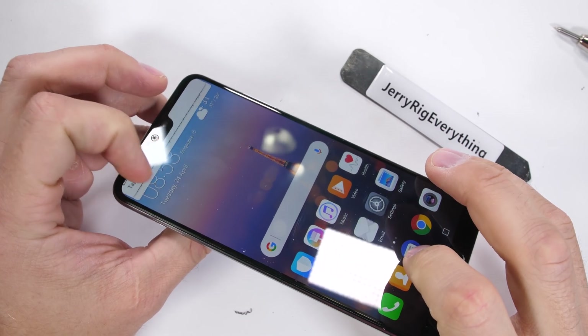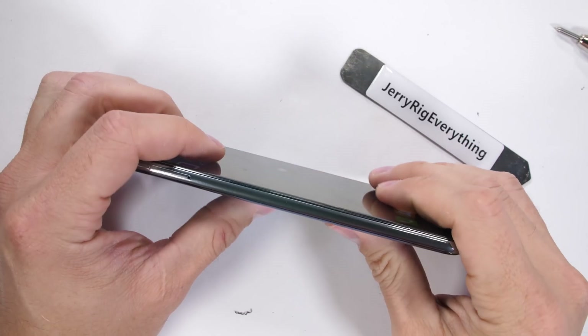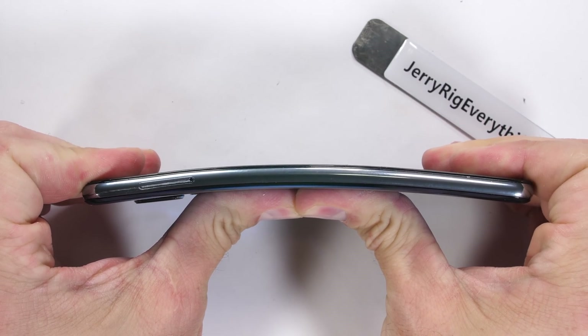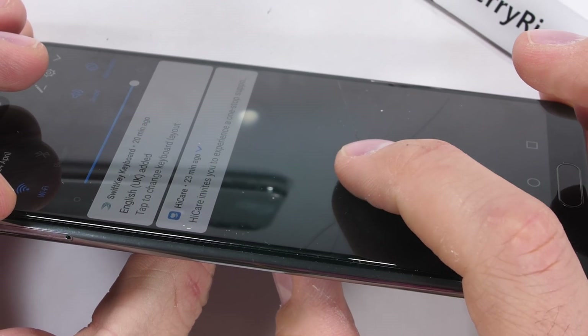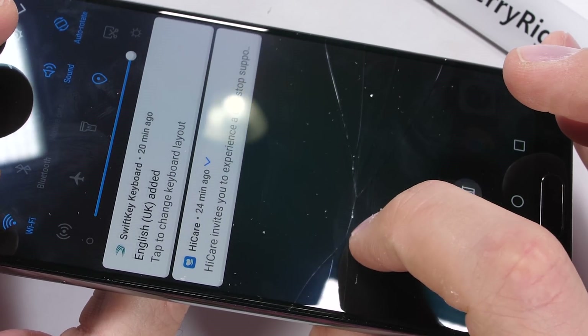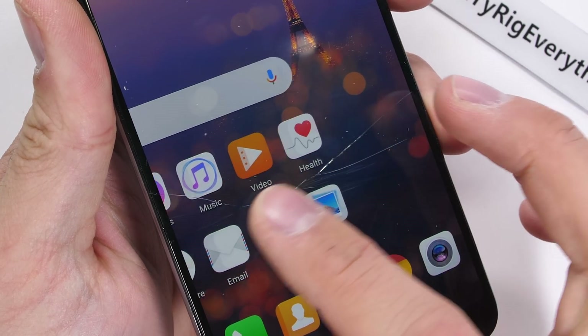And now the bend test — this is where things go downhill. With the initial flex, it bends way more than I anticipated. Normally phones are much more solid than this. With that massive flex, the glass display is now shattered with multiple fractures. The damage is all contained in the glass — nothing transferred down to the AMOLED display underneath — but it is still rather unfortunate.